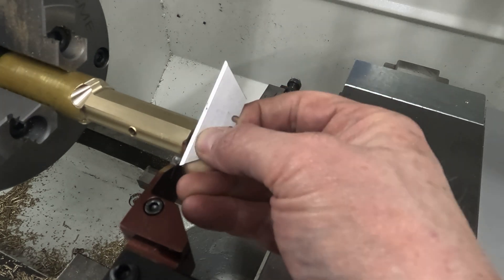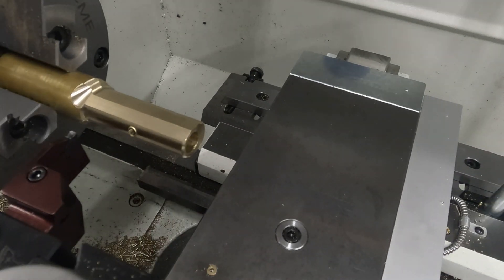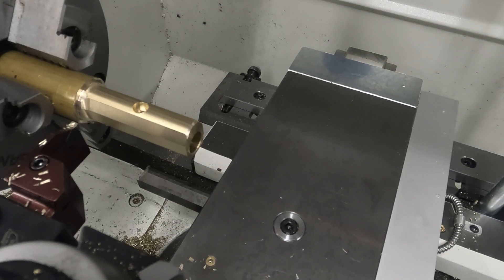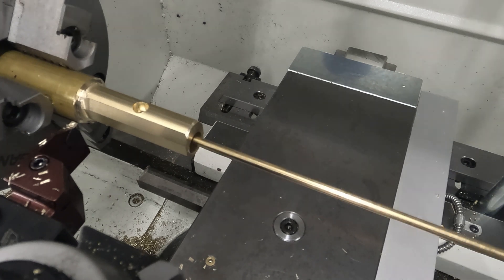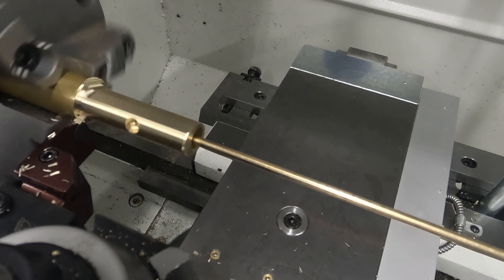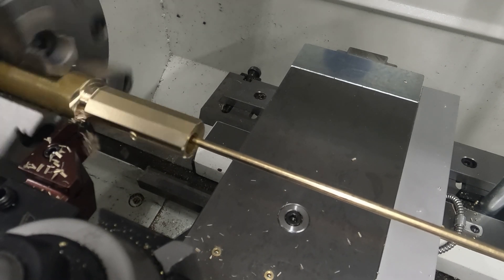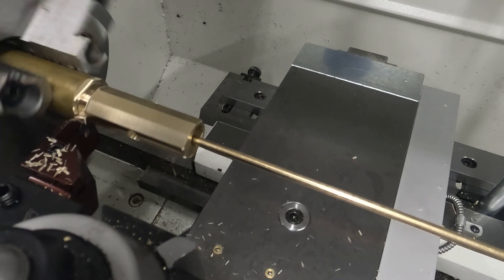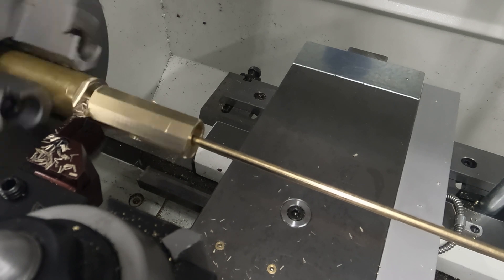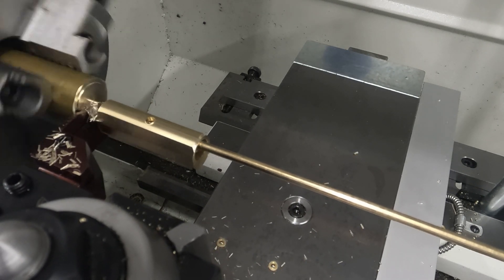The razor blade is just being used to align the edge of the parting tool with the end of the part. Now moving over to the right position and beginning parting off. This little brass rod is held in the drill chuck in the tailstock just to catch the part as it comes off. Bingo!